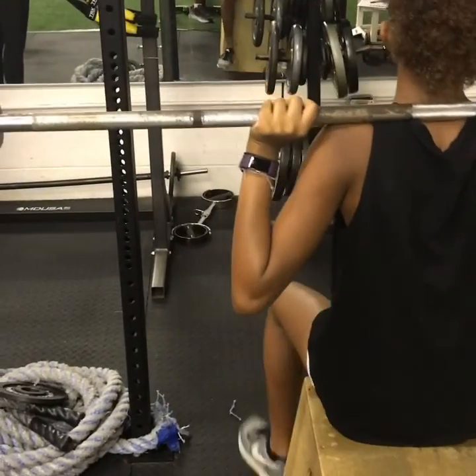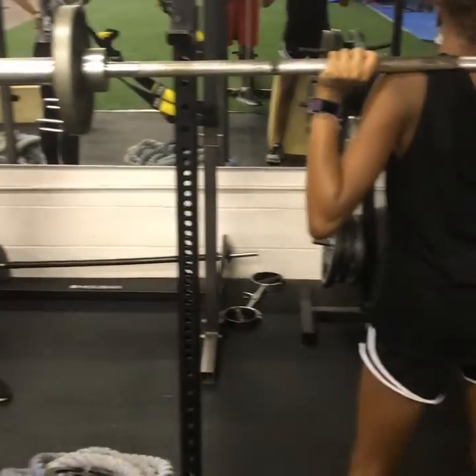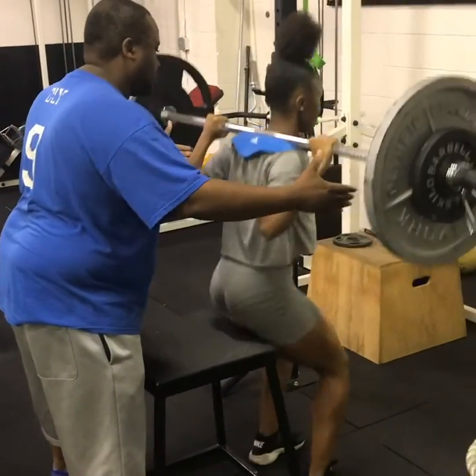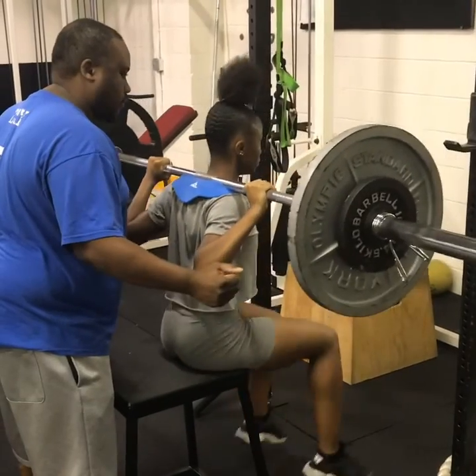This is our first session of box squats. Asia has been lifting for a year. Jasmine and Skylar — this is year one, session one.